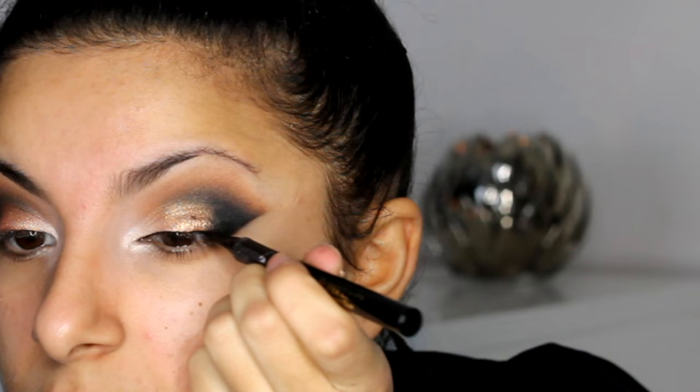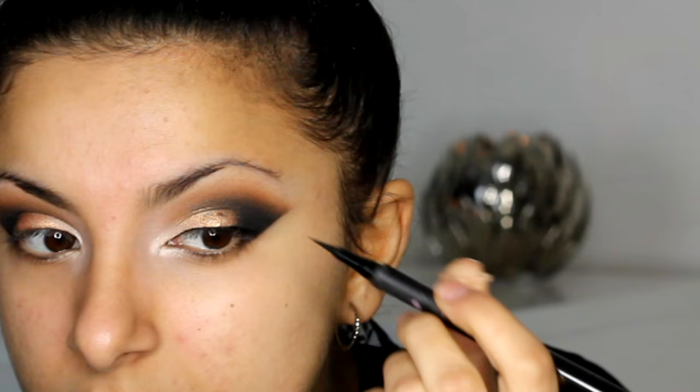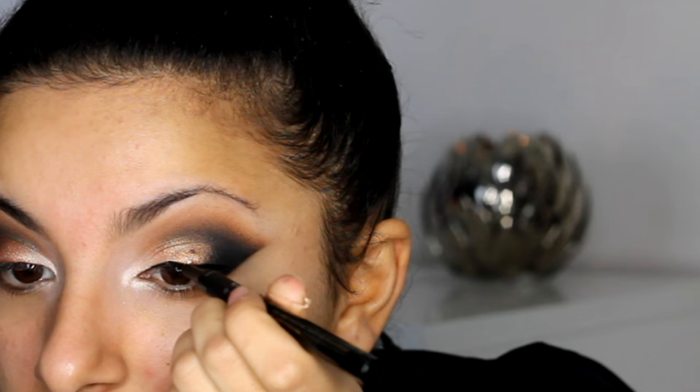And I'm going to be doing my eyeliner. I am using a black L'Oreal pen eyeliner — I will put the name in the description box — but I've been loving this recently. I've never used a pen before but I'm actually really liking it. You can get a really nice intense line really quickly, so I'm absolutely loving it.